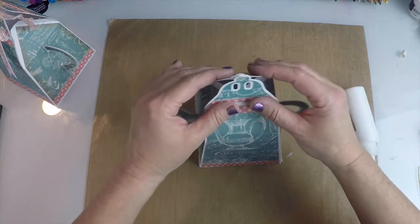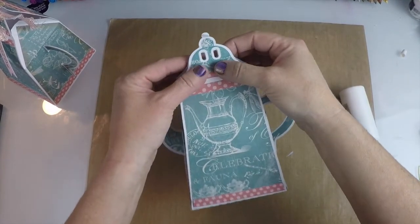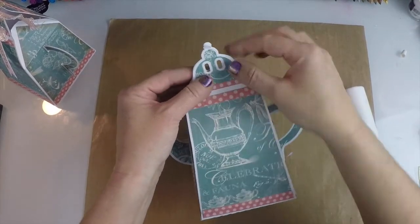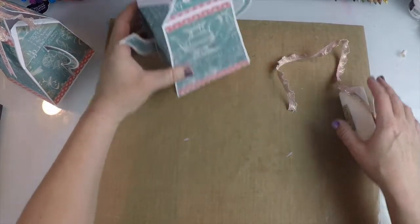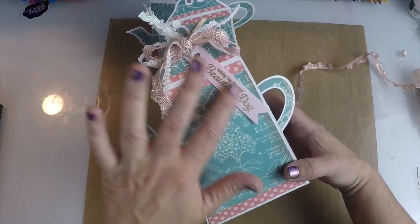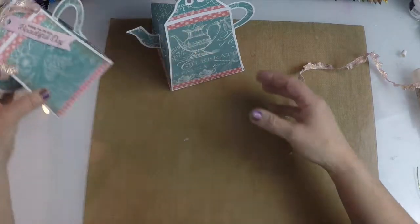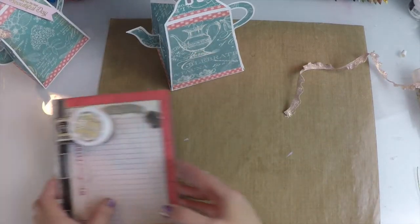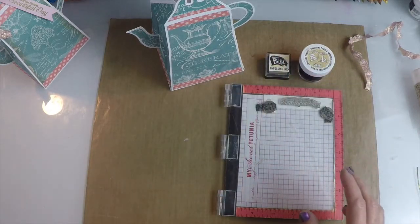These pieces fold in. You can see there are these nice holes at the top, so you can simply take a ribbon. But before I go to that, I want to show you on this one — we put this beautiful tag and it says 'wishing you the most beautiful day.' I'm going to show you how we did that real quick. We're going to use some stamps and some embossing powder. These do not come with the kit, but you can use any stamps you have.